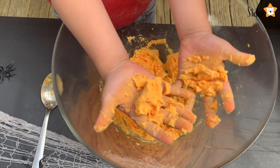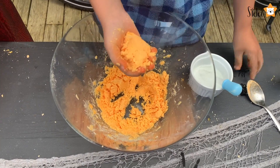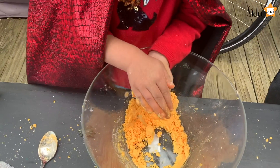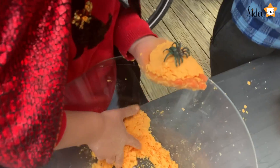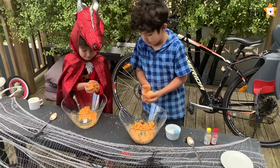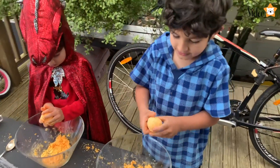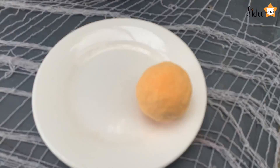Now let's make our pumpkins. Take a bit of mixture in one hand, then put a spider on top — or anything else Halloweeny — and cover it up with more mixture. Keep moulding it into a ball. Woohoo, I made one!